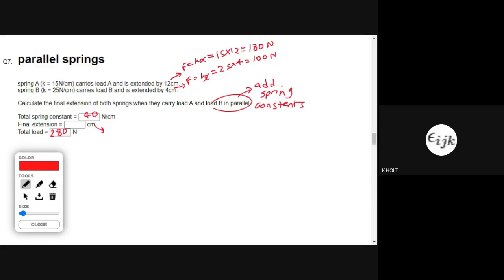To work out the final extension, I simply divide the total load by the total spring constant: 280 divided by 40, which is 7 centimeters.